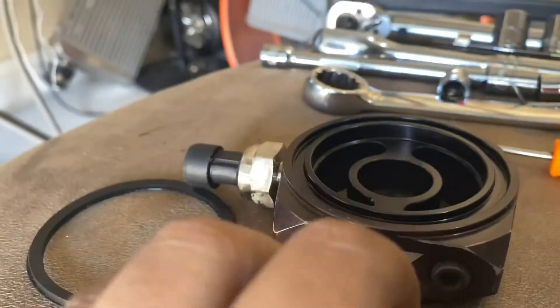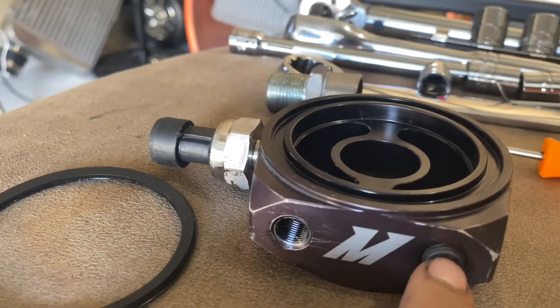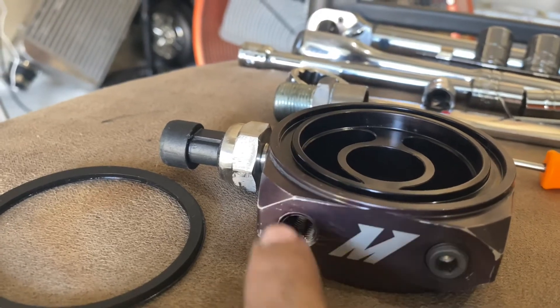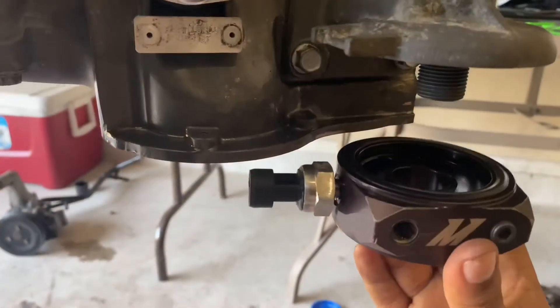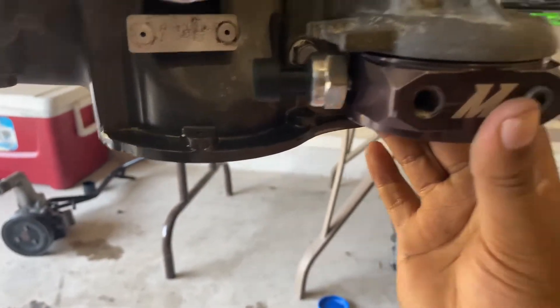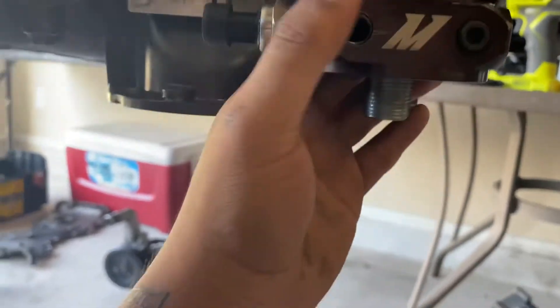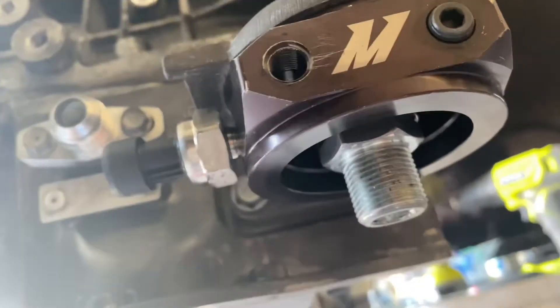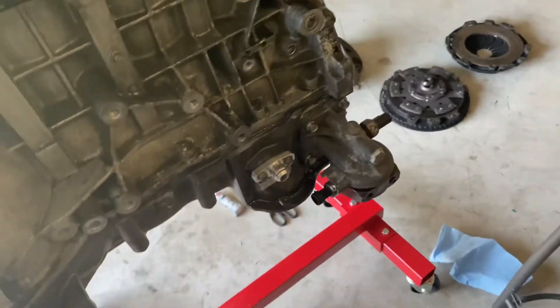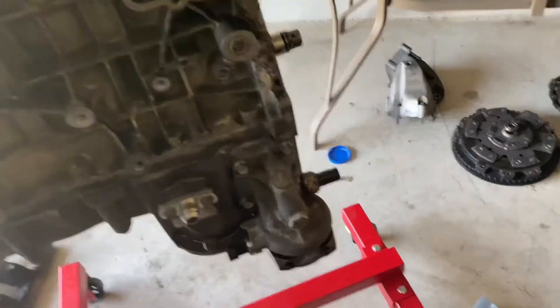When you get an oil filter sandwich plate, you usually get an adapter that goes to your original oil filter, plus three allen lock bolts to plug unused ports, and a gasket. This gasket goes on top of the sandwich plate to make sure it's sealed correctly — this face goes up and stays snug. You twist it down, get it in position, lock it in place. The socket size for that bolt is 26.